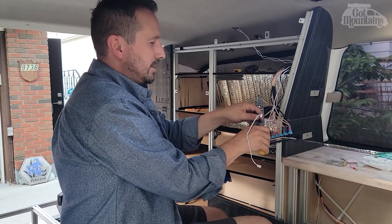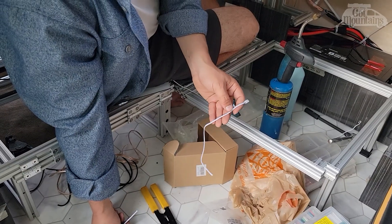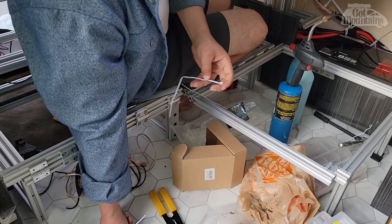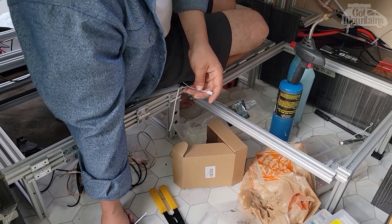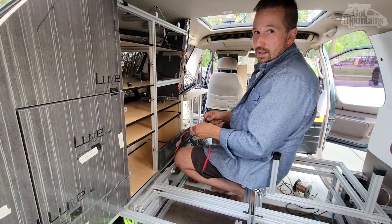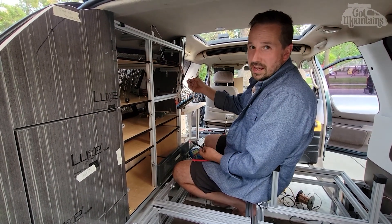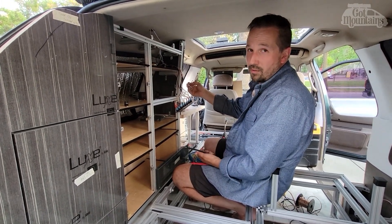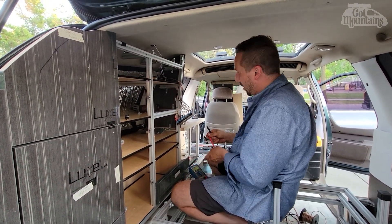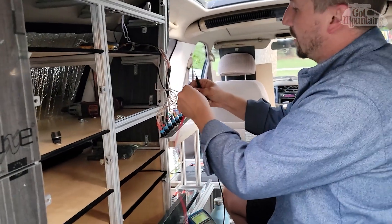Measure once, cut twice as they always say - you said that wrong, back or on purpose? I need my blue meter. I think I know which one is negative but I don't want to hook it up to 12 volts and have it be wrong and blow these out, so I'm using the diode checker on my meter. That comes in handy for moments like this where you really want to be sure.